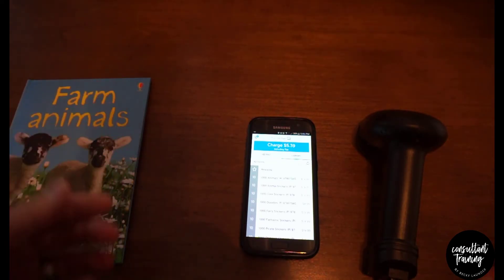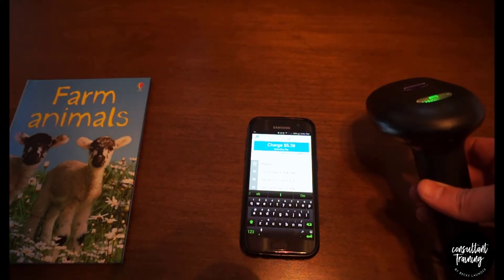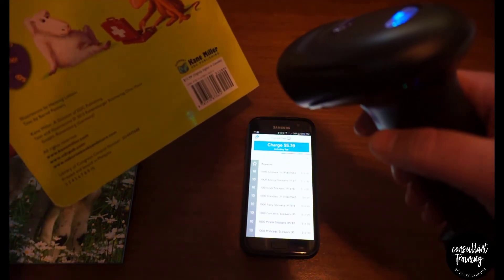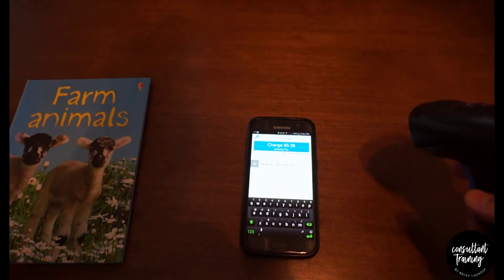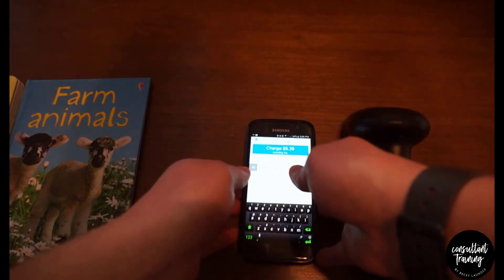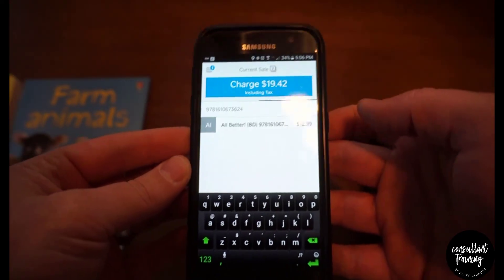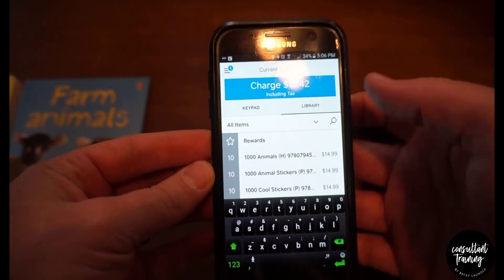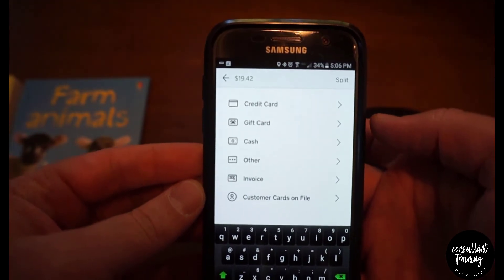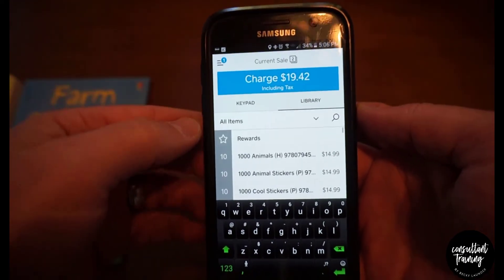Once you've added that item, hit the X up here and you're back at the full list of titles. Hit search again, scan the next book — 'All Better' — and it shows up right in there. So you can scan multiple books quickly and they all get added.